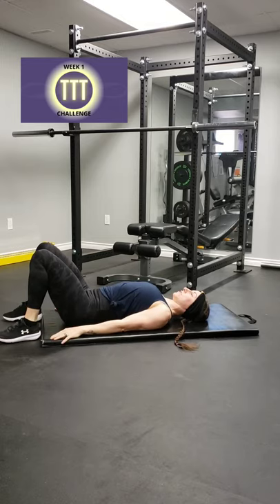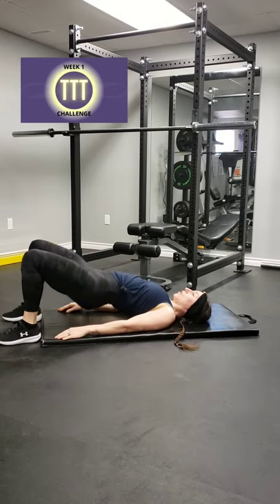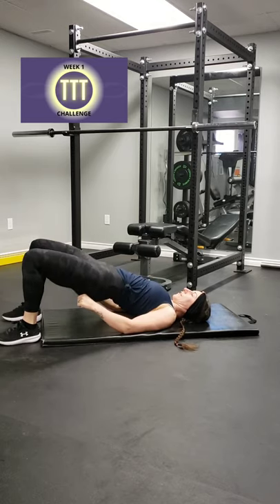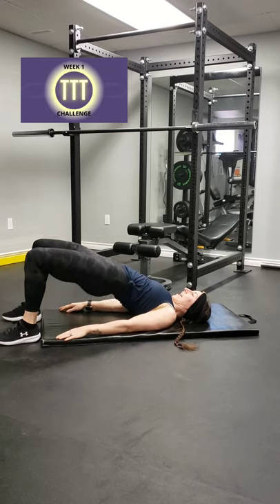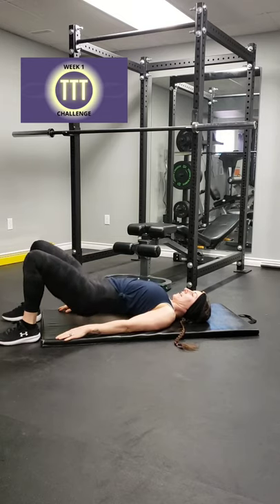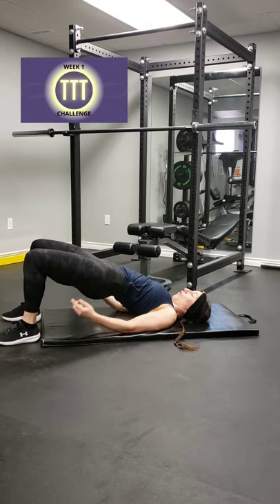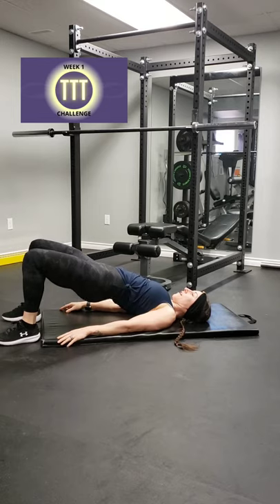Alright, let's get started — hands are by your side, and let's go. One, two — never touch your butt to the ground — three, four, good, five, give a good squeeze there, six, seven, eight, nine, ten, eleven, and twelve. Hold it, pulse — five, four, three, two, and one.